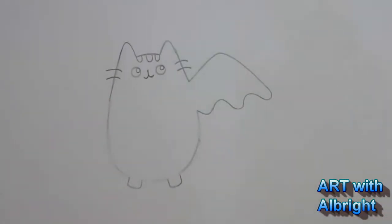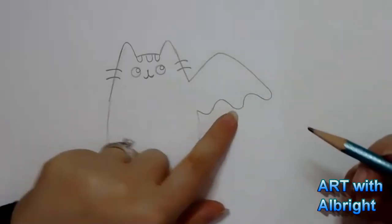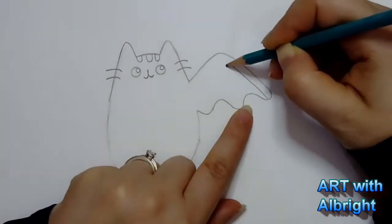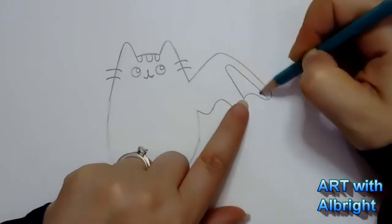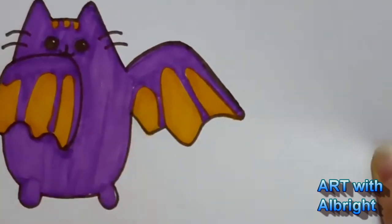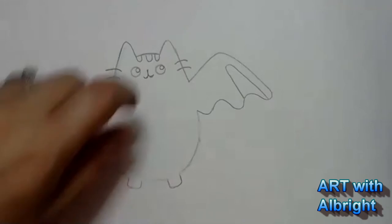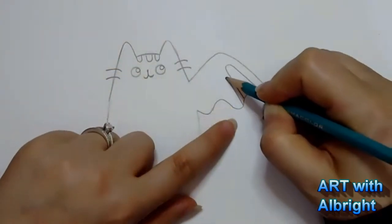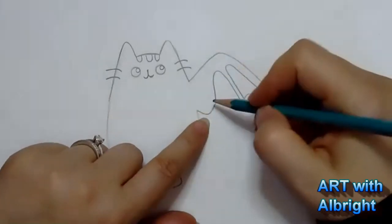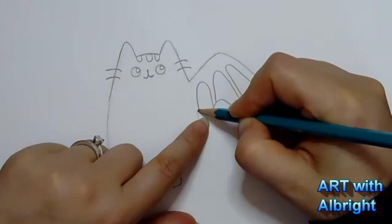I'm going to fold the wing over because I'm going to turn it upside down and he's going to be hanging there. So we're going to have the hanging Pusheen bat. Inside of this wing, I want to add the thickness of the actual wing - make a nice curve right here, keep it tight. What I'm doing is adding these little skin flaps right here. Then we're going to do the same thing right here, make another one, and then one more coming toward the body.